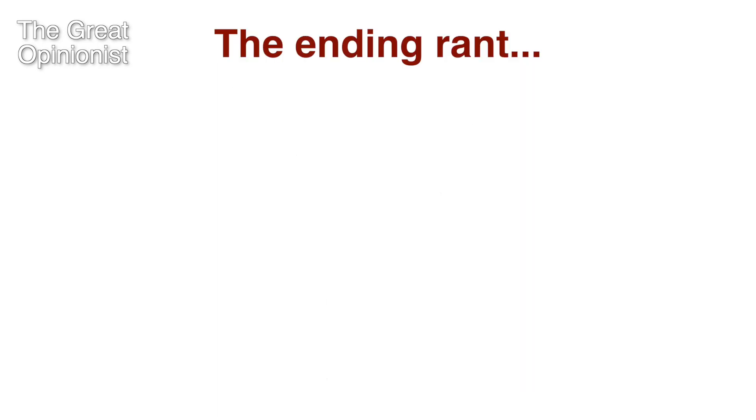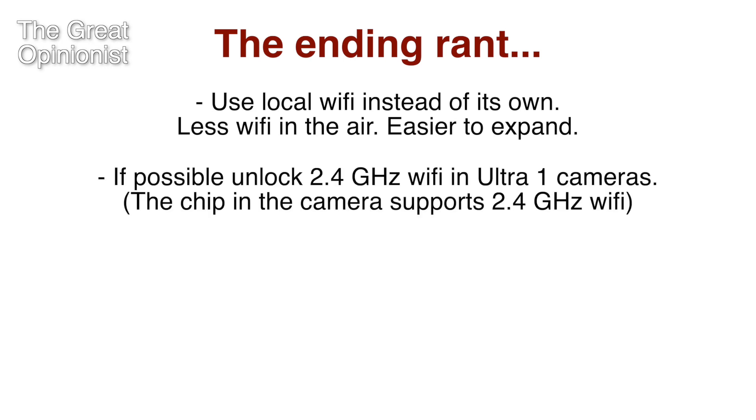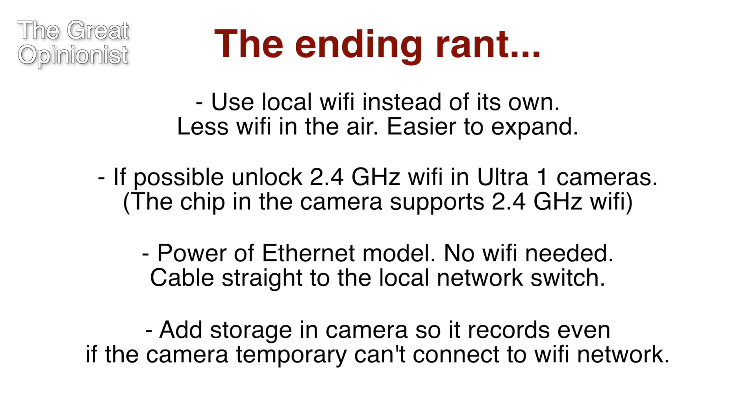And now for an ending rant. I would like Arlo to update the Ultra system to use the local Wi-Fi instead of its own Wi-Fi, unlock 2.4 GHz for the Ultra 1 cameras if possible, make a Power over Ethernet model, and integrate storage in the cameras so that if the camera loses Wi-Fi connection it can still record for a couple of hours — or even a day — and then upload when the connection is restored.